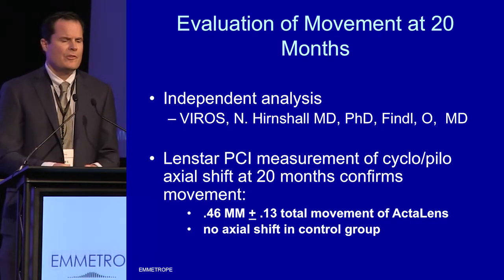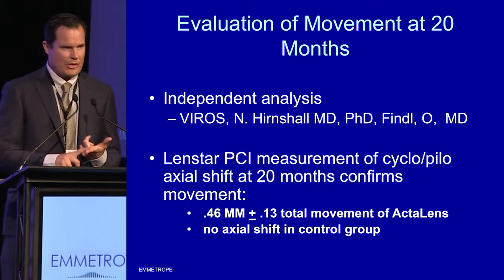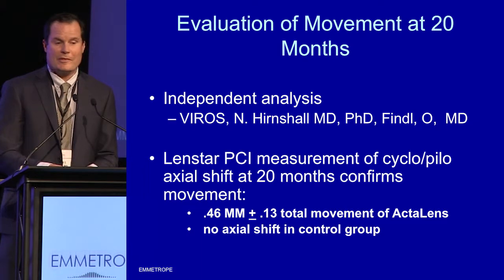In summary, for me as a surgeon, what's exciting is that this is injectable through a small injector system, sutureless, in-the-bag, with fully polymerized materials. I think the future is going to be developing a lens with two to three diopters at least of accommodation. Thank you very much.